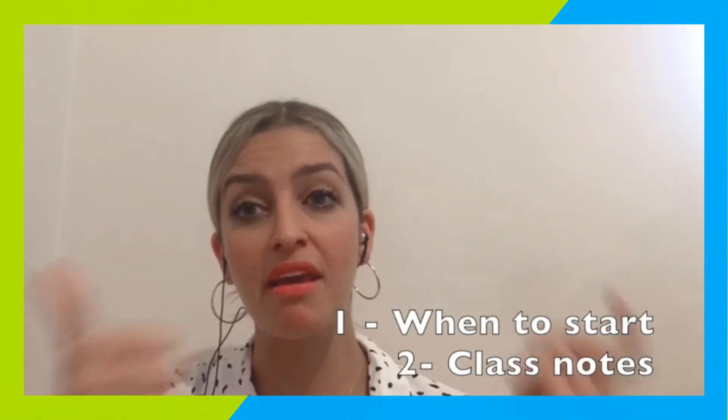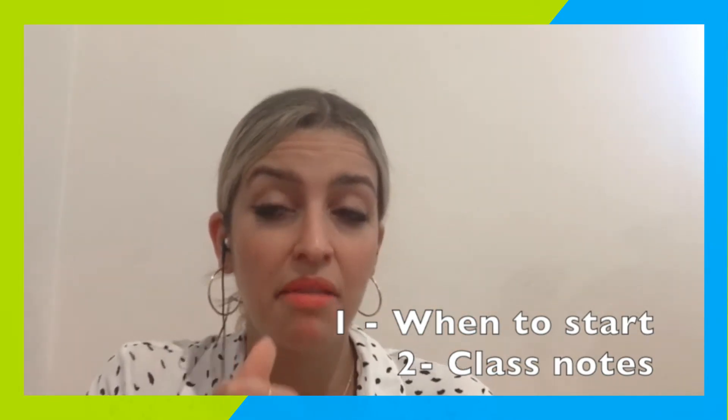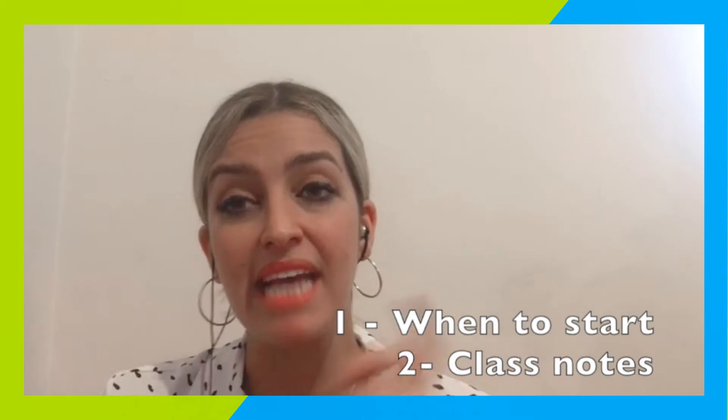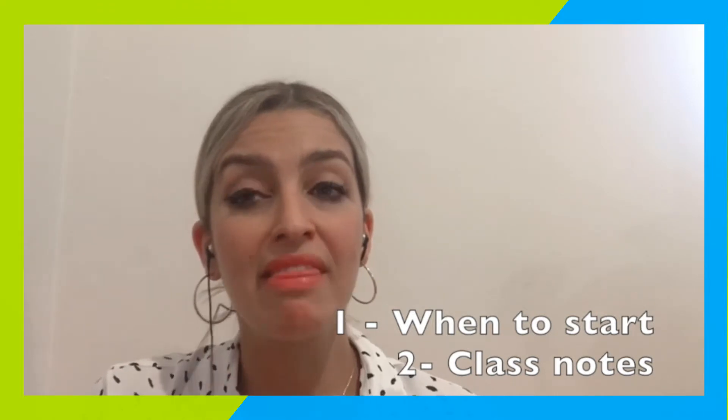To finish up, I want to talk about some habits we should have during our shift — specifically how long we should be in the MIS before we start our class, and our class notes. Before starting your class, I would recommend that you be in there two or three minutes beforehand and start your class on the dot.